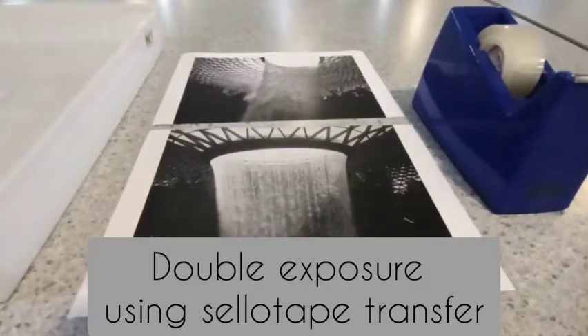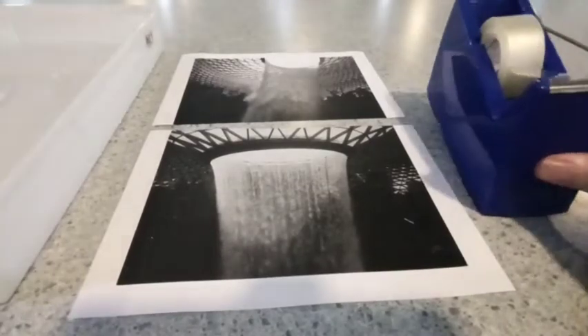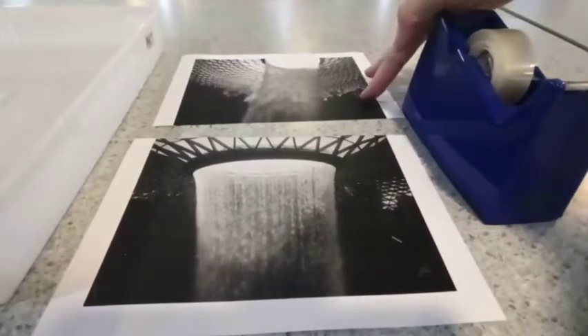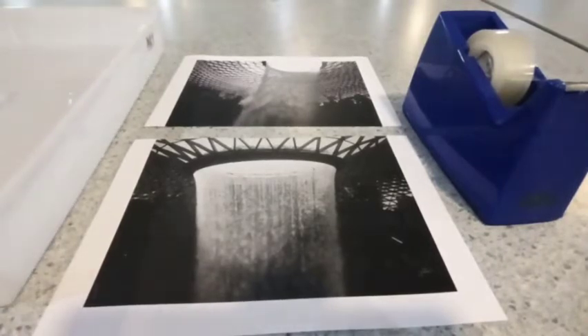Today we're going to make a double exposure using the sellotape transfer method. For this you're going to need some clear tape, two photographs printed out in black and white, and also a tray of water. Let's get started.